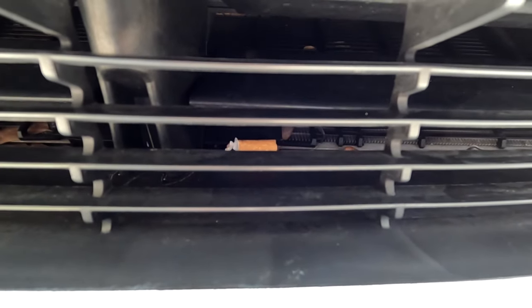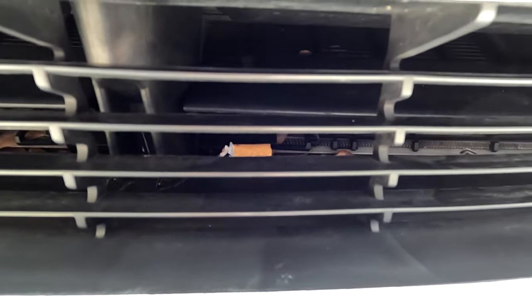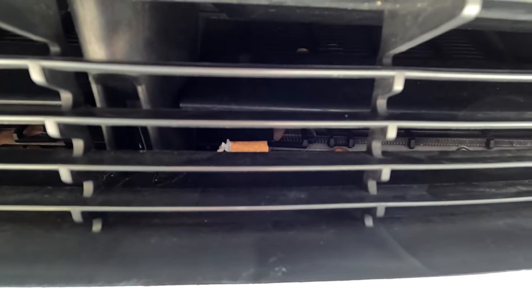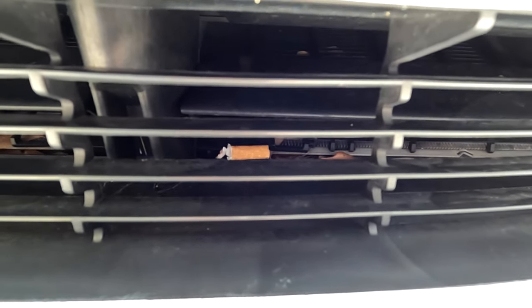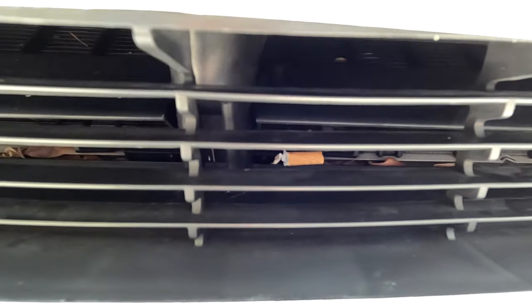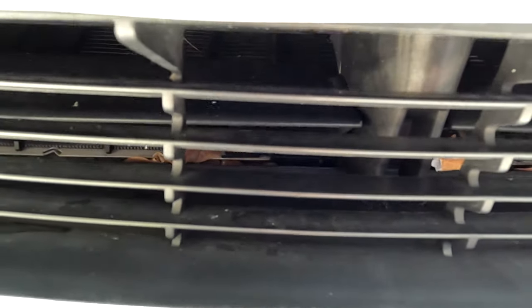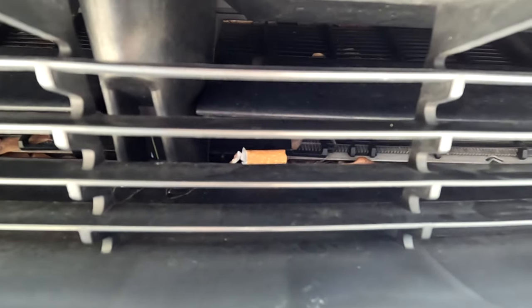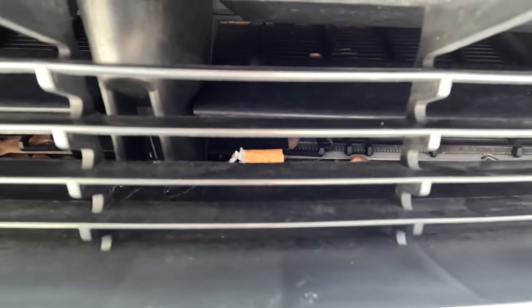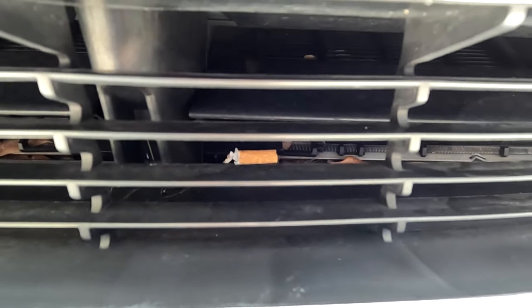Out of all the things on the planet that could have been stuck in here — leaves, gravel, any other debris, plastic bags, who knows what — but a cigarette? Dude, that is really freaky. A cigarette inside the grill area. You could imagine how many other things can fall in there and plug up that condenser cooler in there. It could clog it up, your AC overheats, and who knows what.